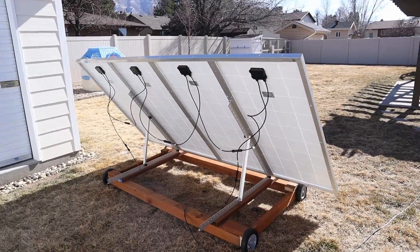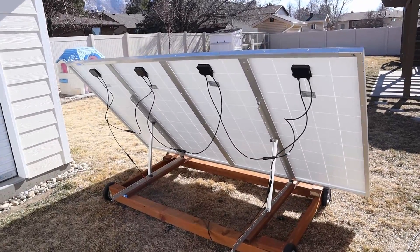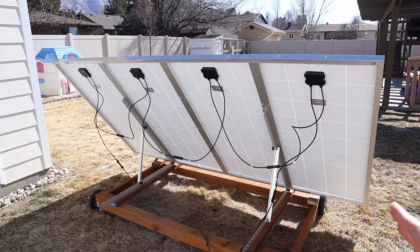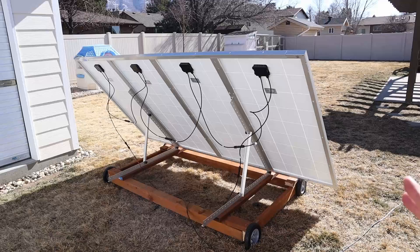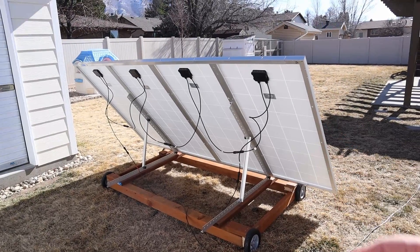I currently have them wired together in series — 4 panels connected in series — and then I have it connected into my Bluetti AC200P. The main purpose of having this portable array is so that I can work from home and have my entire office powered off solar.